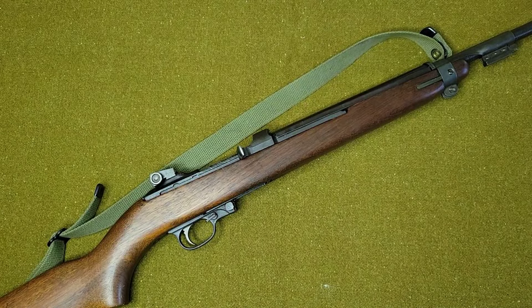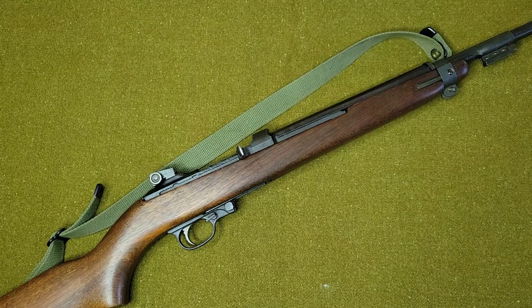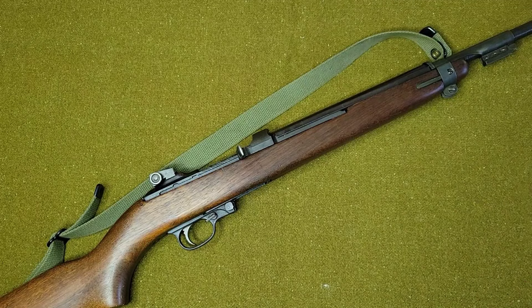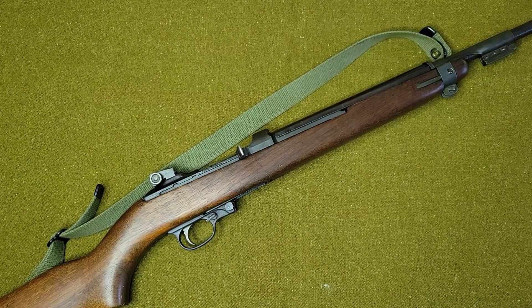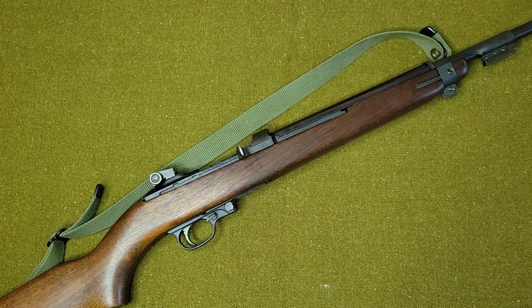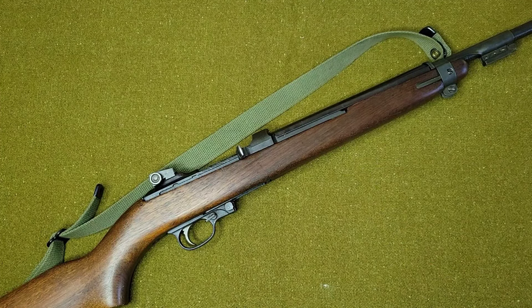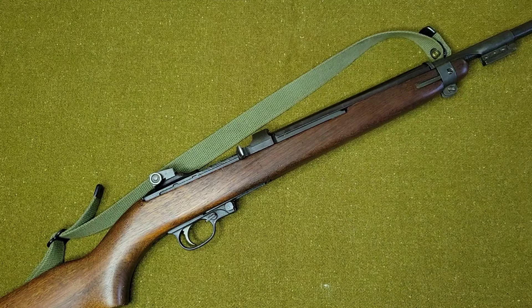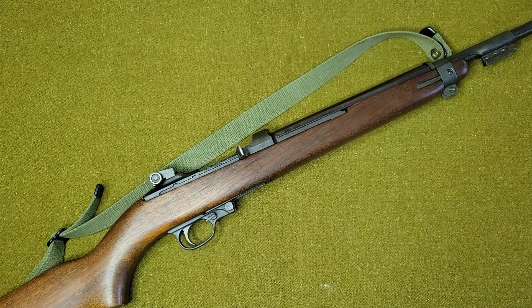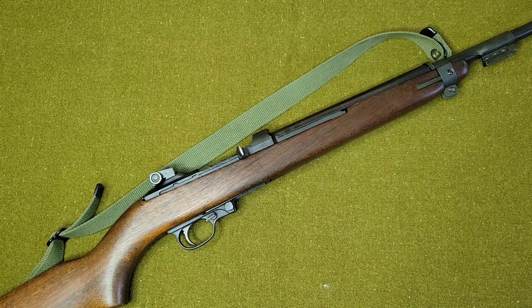Hi guys, welcome back to the Milsert Man channel. I just recently came into acquisition of this pretty interesting M1 Carbine here and I thought I would make a quick video about it because it's rather unique. You may say it doesn't necessarily look like a unique M1 Carbine to me, but it kind of is. You don't really see a whole lot of information about these online, and the person I purchased it from didn't really know what it was, so I've done a little research and I thought I'd go ahead and take a deep dive.